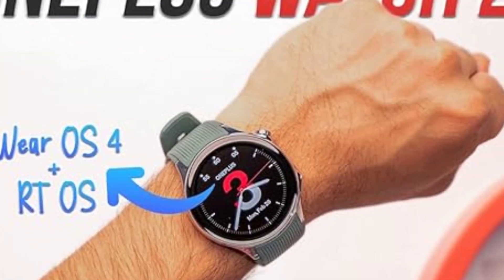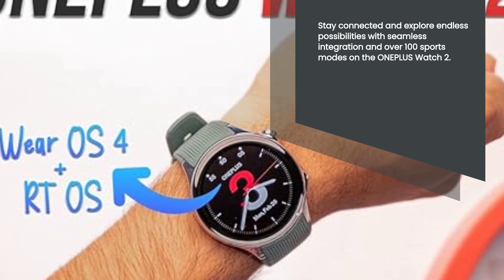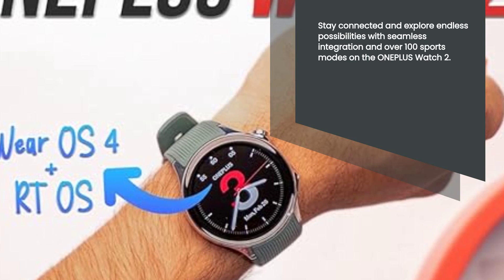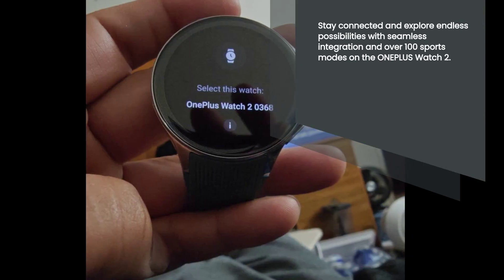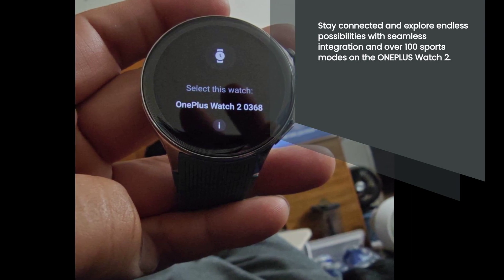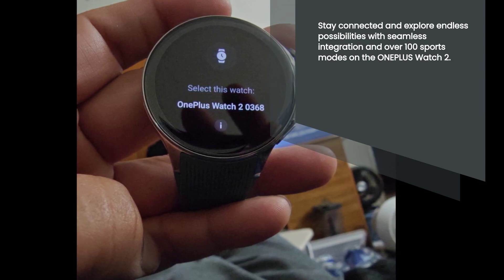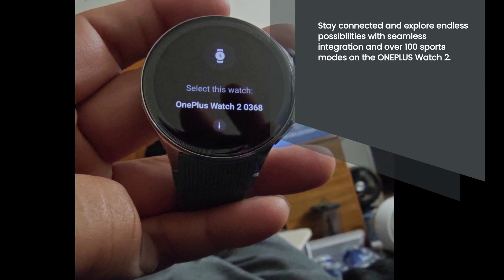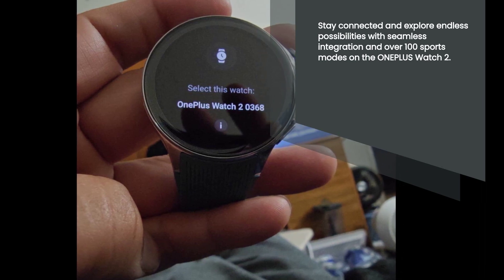Seamless integration with Wear OS 4 is another standout feature of the OnePlus Watch 2. By connecting to your smartphone, you gain access to a world of possibilities — from receiving notifications and calls directly on your wrist to accessing Google services, this smartwatch keeps you connected throughout the day. Plus, with over 100 sports modes, it's the perfect companion for your fitness journey. Whether you're into yoga, swimming, or weightlifting, the OnePlus Watch 2 has got you covered.